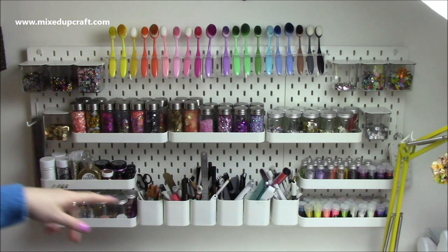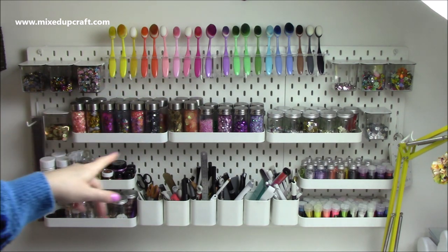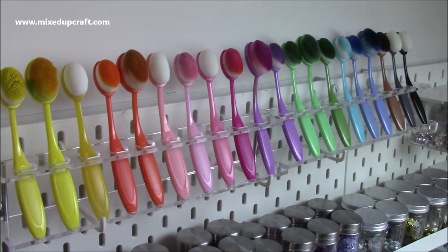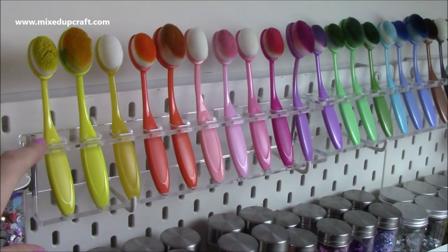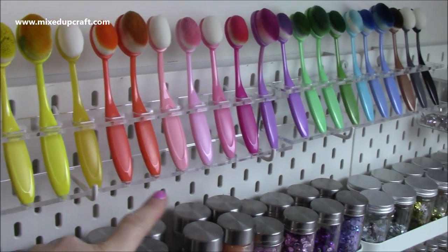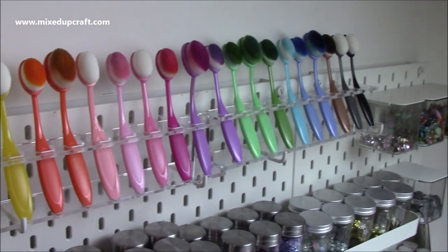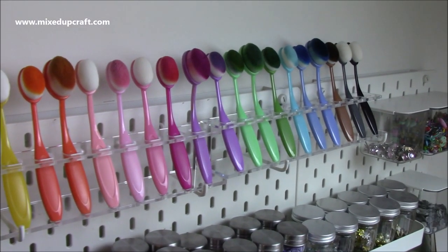I thought I'd do an overview here and then grab the camera and go in a bit closer so you can see exactly what I've got on there. Starting along the top, these are all of my blending brushes. I've got these stands picked up from Amazon, just popped on the hooks — it creates another shelf really. I can just grab them when I need them and they store nicely. I like all the colours.